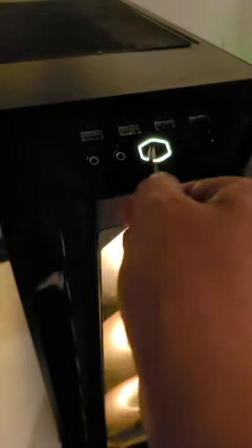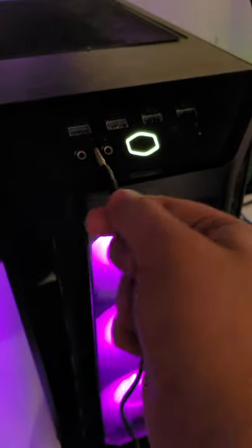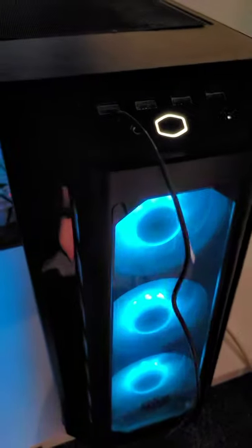If you don't have any icon labels and it's color-coded, plug it into the pink one. You grab it and stick it in — and that's how you plug your headphone cord in.